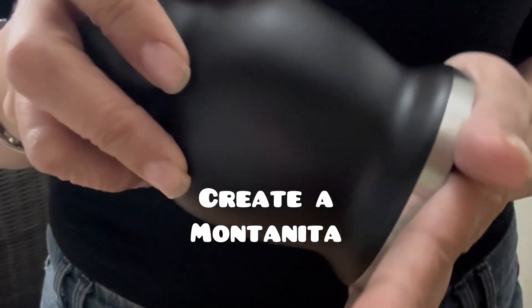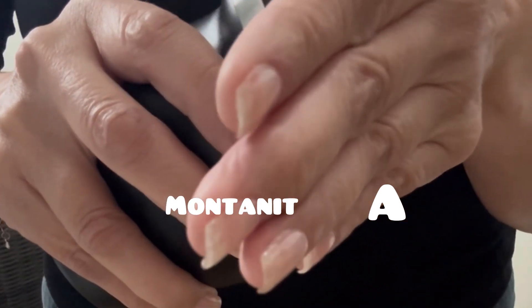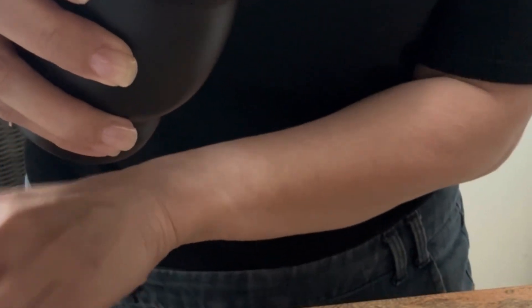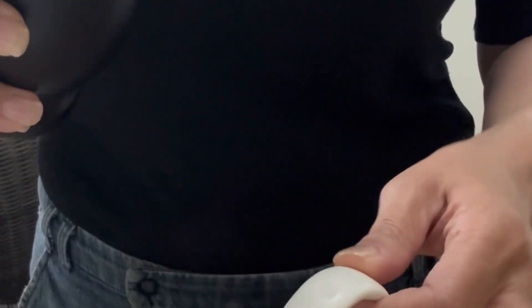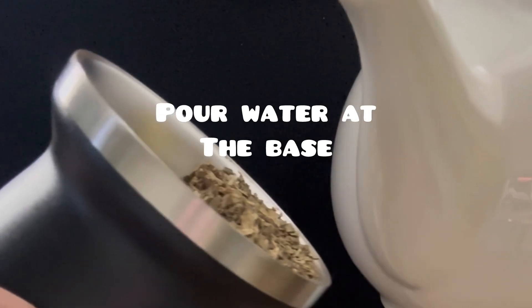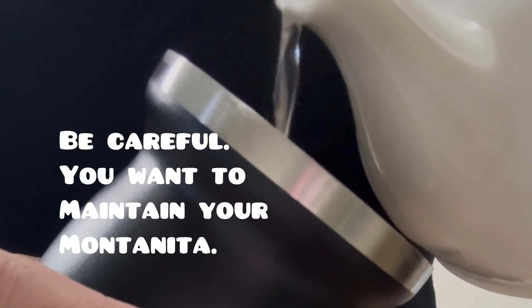Now, what they say is to create a little 'mountainito' — like a little mountain. You create a slope inside your gourd, and the reason for that is because you're going to pour the water at the base of the cup. I carefully poured the water right at the base — not all of it — so you still maintain that little mountainito.